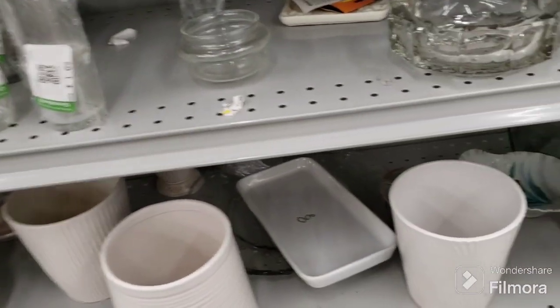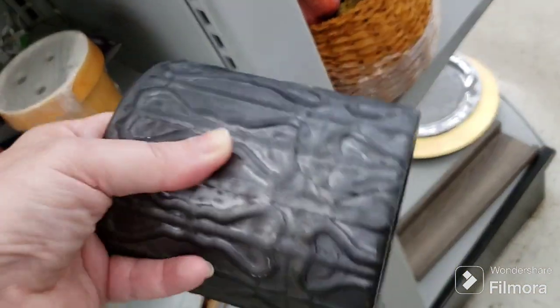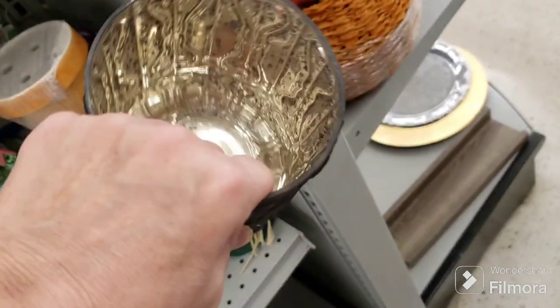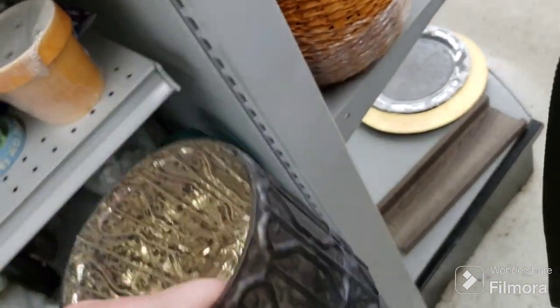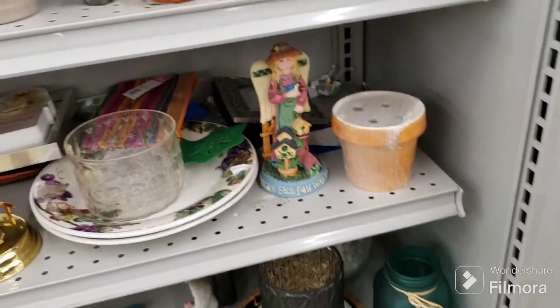Just got a bunch of people coming down here. This is pretty mercury glass for $1.39 — it's not old but it's really cool looking. I can't get down this side yet so let's go look at something else first and we'll come back.